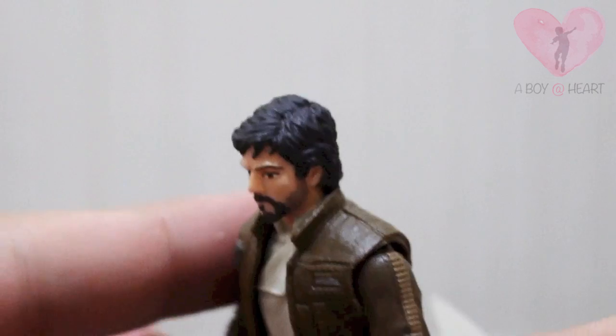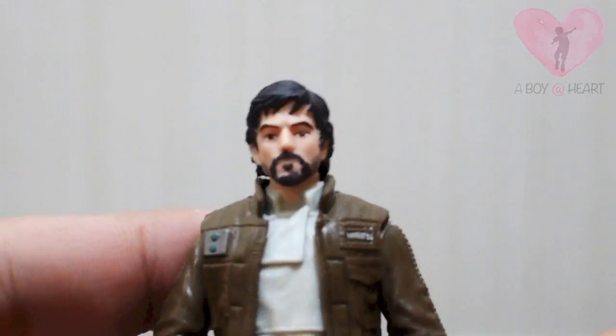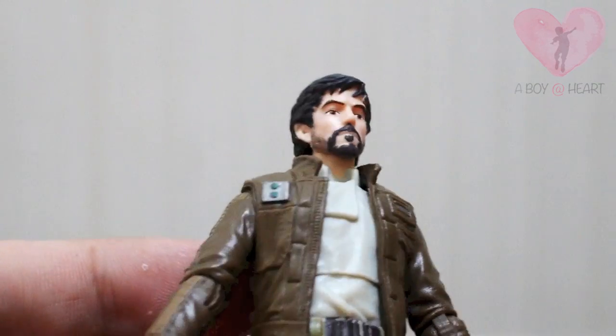The hair is painted nicely on the top and back, and the scalp is really nice as well. It somewhat really captures the look of Cassian Andor — Diego Luna — from the movie, which is good enough for me.